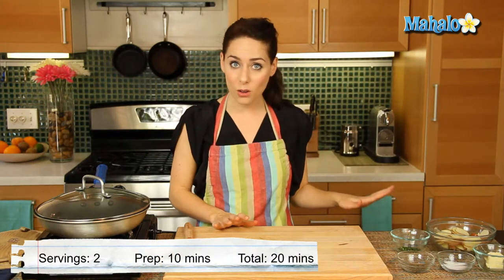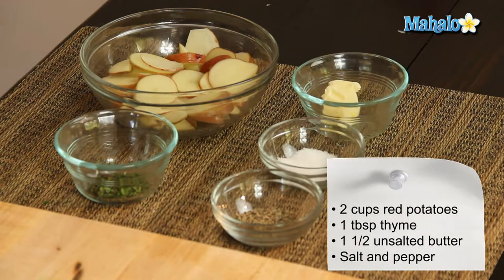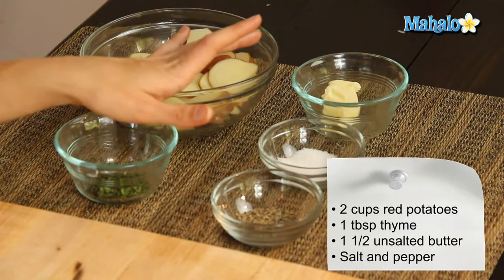So we have our ingredients all laid out here. We have one tablespoon of fresh thyme, chopped, two cups of thinly sliced red potatoes, one and a half tablespoons of unsalted butter, and then salt and pepper to taste.